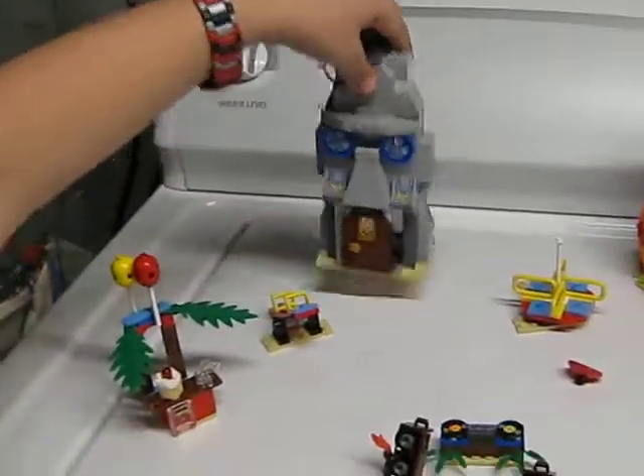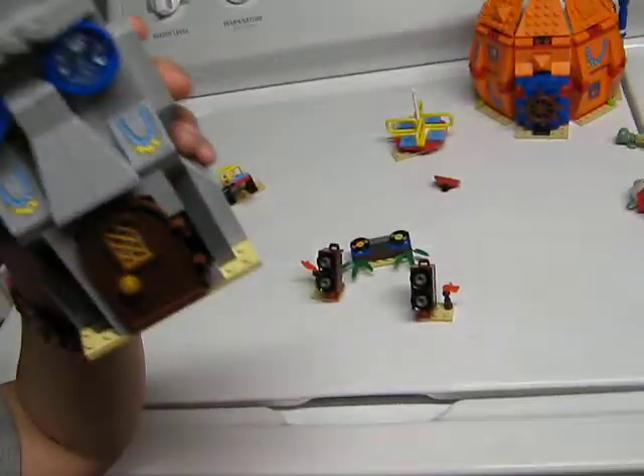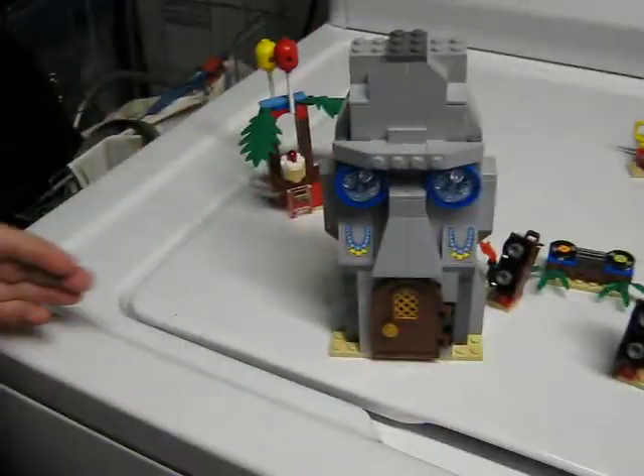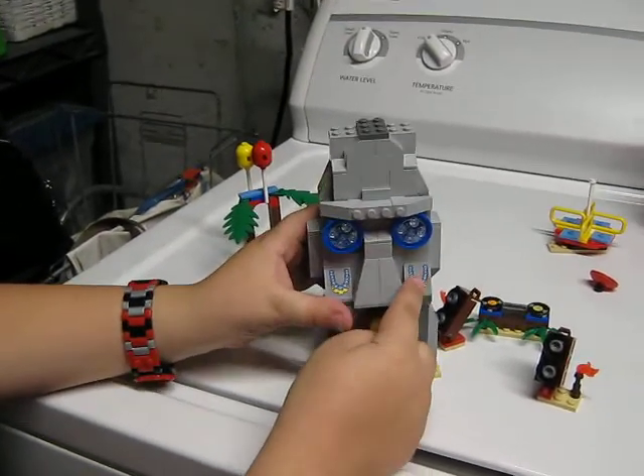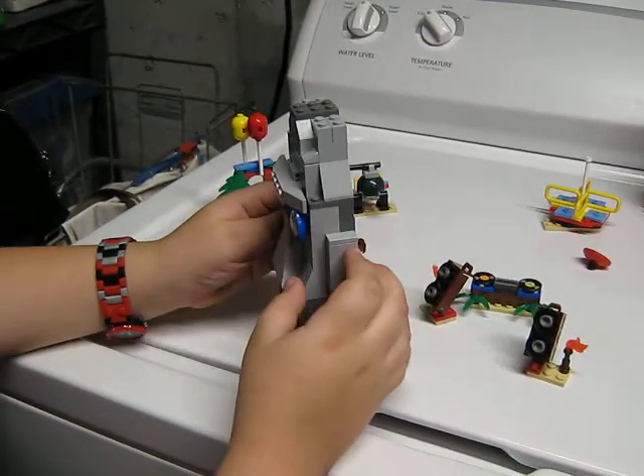And now I'm moving on to Squidward's house. Simple design, practically. That is a sticker, that's also a sticker, that's a sticker, and that's a sticker.